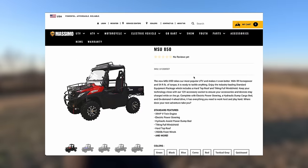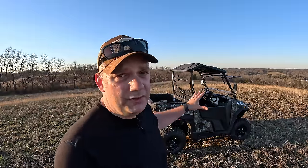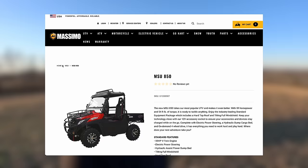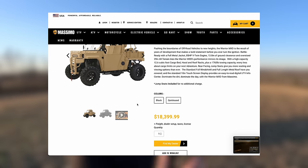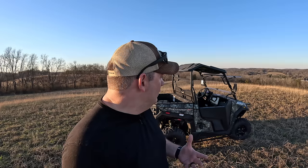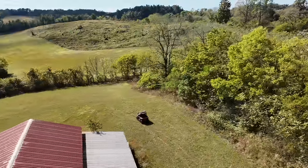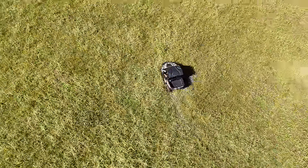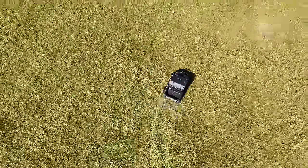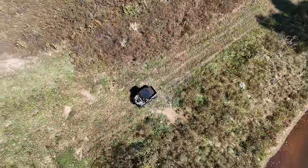Massimo does make bigger machines, which at some point I may get an opportunity to test. They have one that's an 850cc machine and one that's actually a 1,000cc machine. Those are beasts — they're big-time work machines. But what do I like this for? Every time I'm going out to the barn, I love the way it looks and the way it handles. I just enjoy riding it. It's something you really gravitate towards to hop in the cockpit and just go — go visit the neighbors, go do other things. I don't usually go to it when I'm doing big work, if that makes sense.